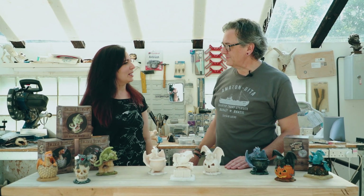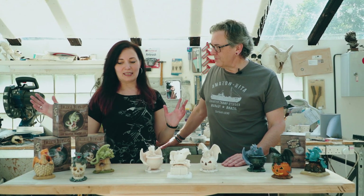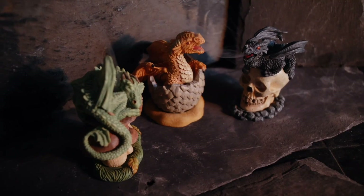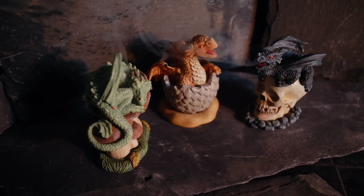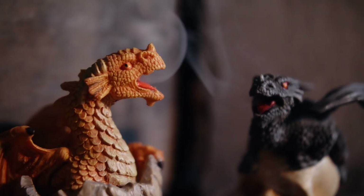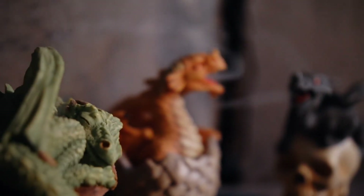Hi, I'm Anne Stokes and this is John Woodward. We are both fantasy artists and designers, and we very much enjoy working with Something Different Wholesale. Last season they launched these fabulous incense burners. This is a project that John and I worked on together — we both have a great love of dragons, don't we?